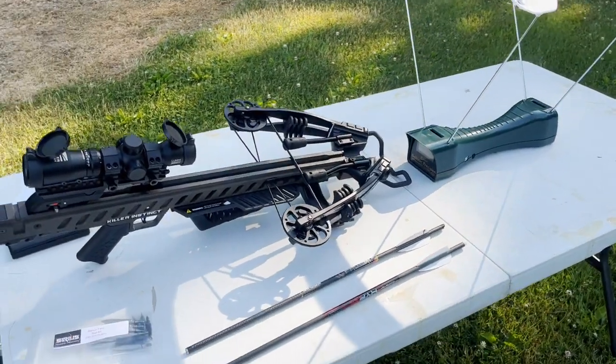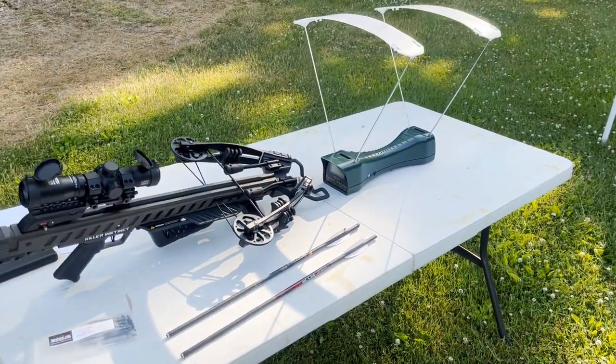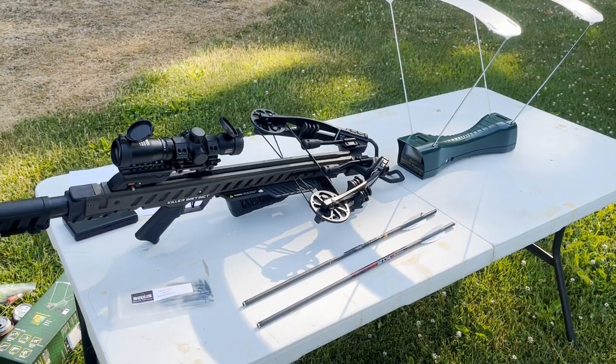And since we're going to have both speed and weight, we'll go ahead and calculate momentum and kinetic energy for each of the arrow sets that we shoot.